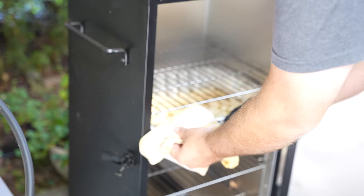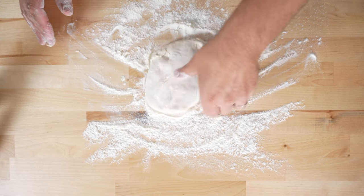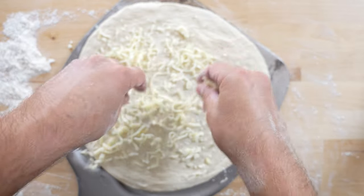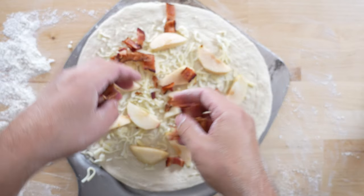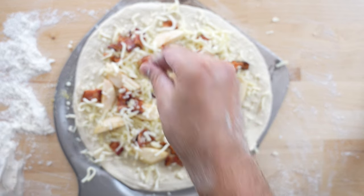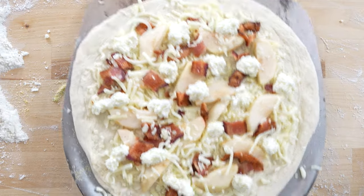We just need to grab our apples out of the smoker and we are ready to build this pizza. On a well-floured work surface, stretch out your pizza dough. This dough is from my all-purpose dough recipe — there's a link for that video in the description. First we add about a half a cup of our shredded cheddar and mozzarella blend, then a good portion of our smoked apples, next the crispy bacon, a little more of the cheese blend. Finally we add our ricotta — I put mine into a pastry bag to make it easier, however you can just spoon dollops onto it as well.